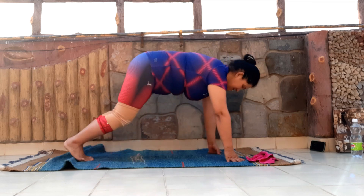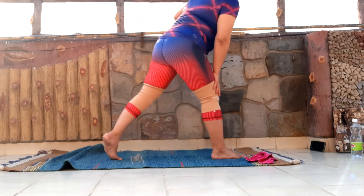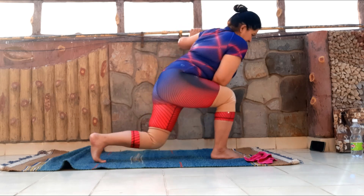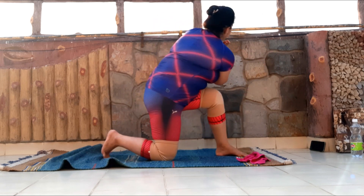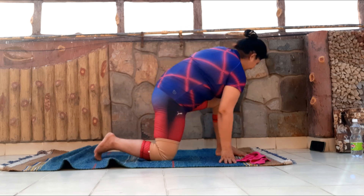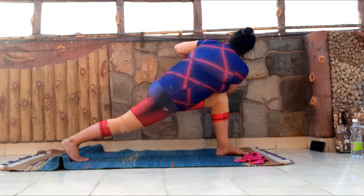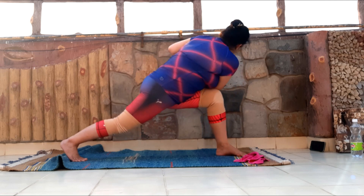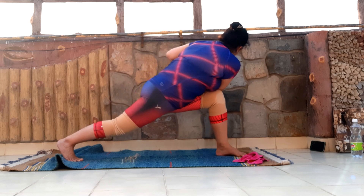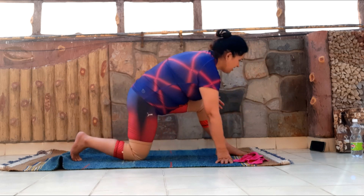Inhale. Same thing is going to be repeated from the other side. I'm dropping my left knee down, lifting the chest up, and left elbow now completely outside of the right knee. Lift the left knee up and twist. Breathe in, breathe out. Find the balance, gazing at one point — and you'll easily find the balance. Focusing on deep and long breaths, pressing the left elbow to the right thigh, over the knee. And slowly drop the knee down, lift it up, and come back to the center.